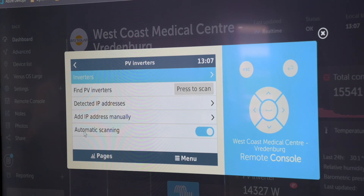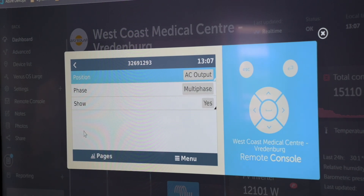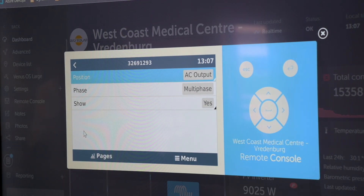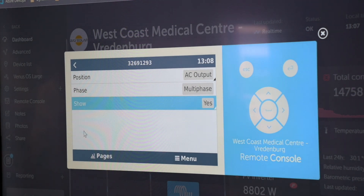We've completed our scan. We go under our inverter — it will pick up a PV inverter which was scanned. Over here, we can see the position which we can change: either AC input one, AC input two, or AC output. For AC input positions, we require the energy meter to monitor its power. But if it's on the AC output, it will just monitor its power via the Victron system. We can also select to show it on our main overview or not show it.